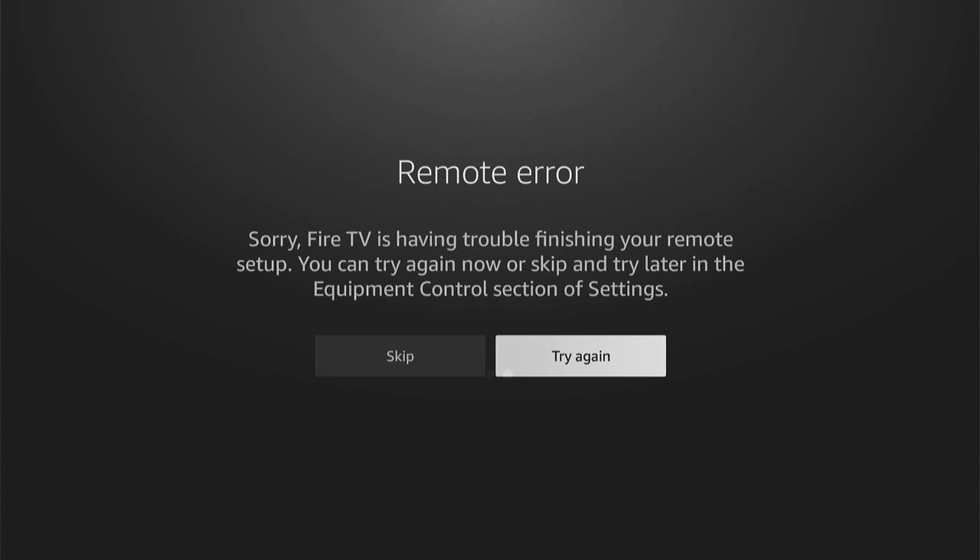If you found that helpful, don't forget to smash the like and hit the subscribe button for many more Fire Stick tutorials like this one. Thanks for watching.